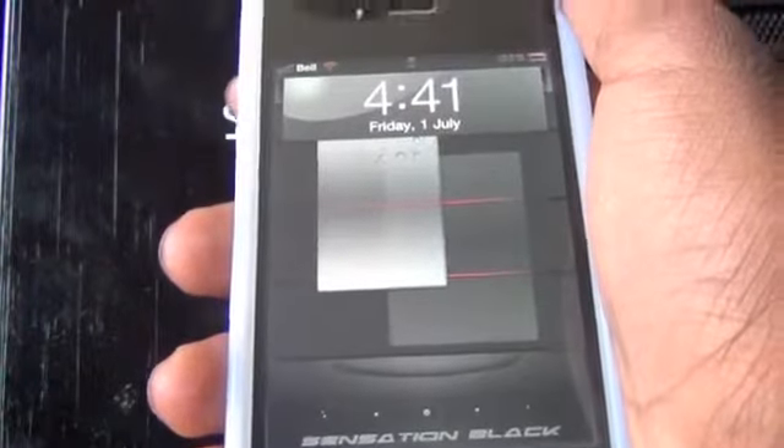When you look at the middle, you can see your wallpaper right there, and it also shows the wallpaper highlighted in the background as well. You do see some lines across the actual lock screen, which adds to the effect. At the bottom of this theme, you can see that it says Sensation Black right there in custom text.